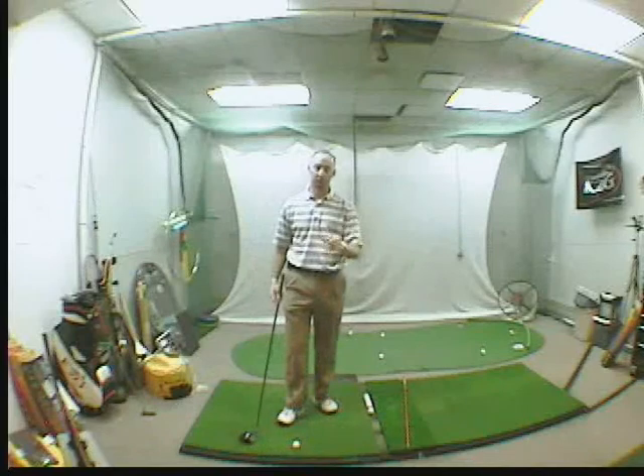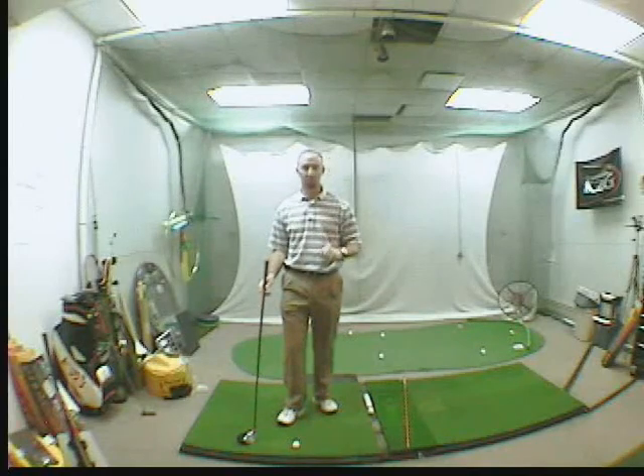Ed, this is your driver lesson. Please let me know how it goes. 50% speed — get some hooks. Follow the drill to the letter and it will get better. Next, we'll do the pitching.